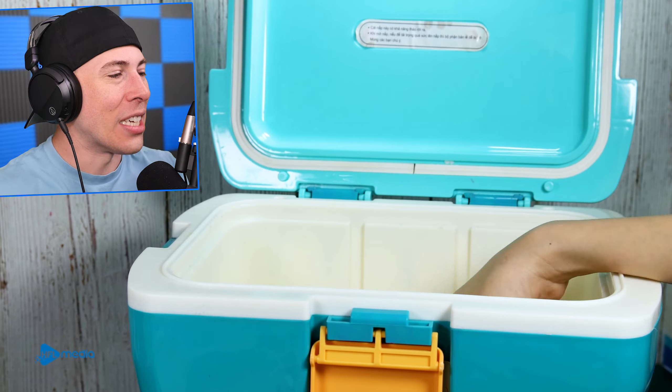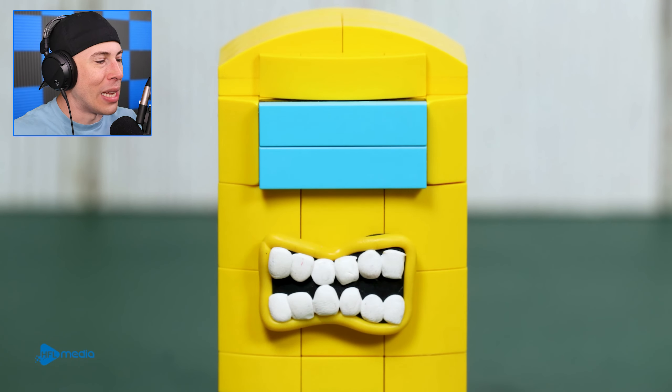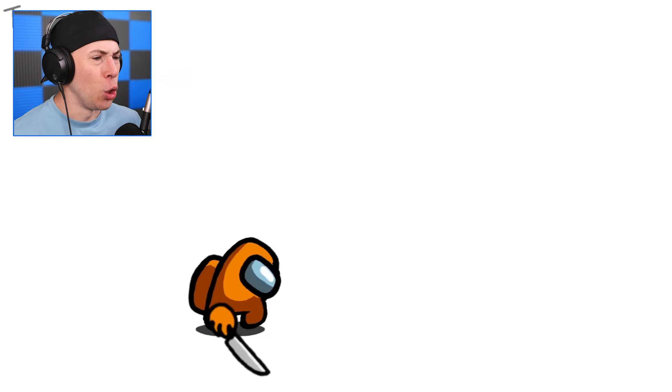We need ice — we need some serious ice for his mouth. There you go. That's probably going to help him cool down his mouth. Yeah, he definitely broke a tooth.